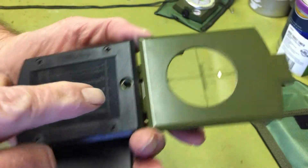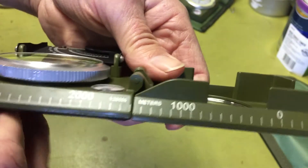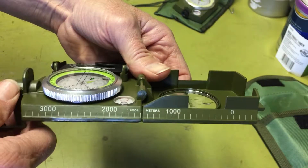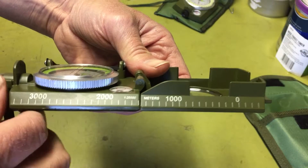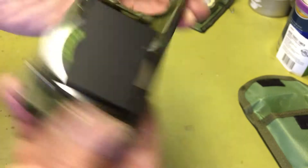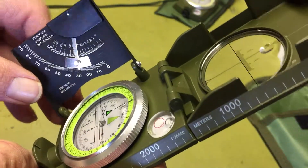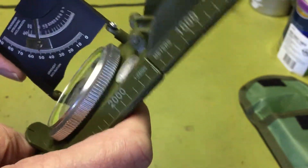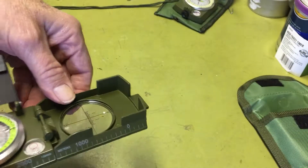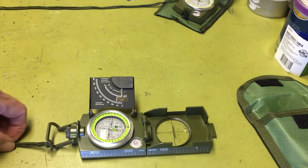It has a leveling bubble and on the back a screw-in mount for a tripod if you want more accuracy. Along here it's got meters, and this side looks like millimeters — useful when working with a map. The inclinometer is actually pendulum-based, so you get your angle for slope and can figure out distances and heights. Probably not much use for navigating in the woods, but handy for surveying.